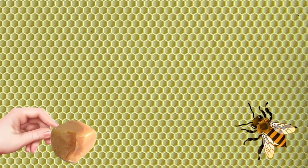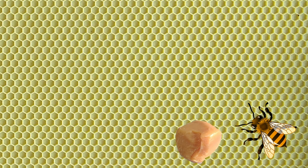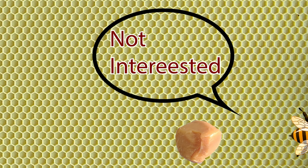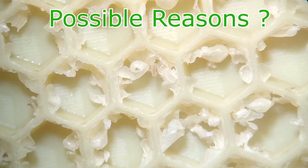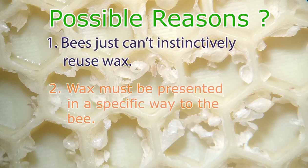So why not just put the wax back into the hive? Unfortunately, it's been reported that if you put wax in a hive, the bees just build comb on top of it without using the wax. It appears therefore that bees simply don't have an instinct to reuse the wax — or maybe they do, but you have to present it to them in a certain way that nobody has found yet.